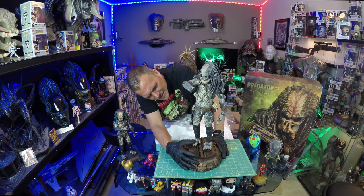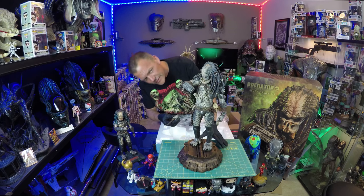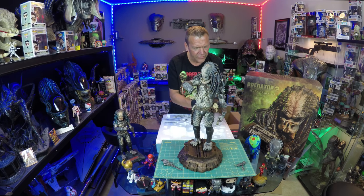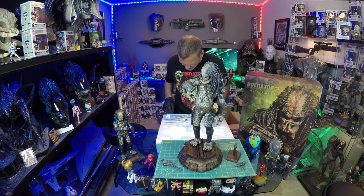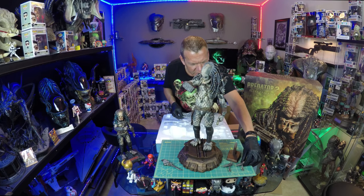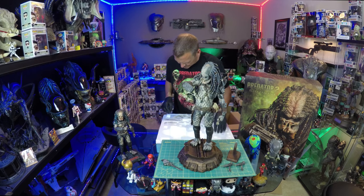Detail on this looks good. This of course is the hand with the pistol. Got his cannon. The standalone base for the xenomorph skull looks nice — nice detailing on that. So we have a second cannon; I have to see if it's an alternate pose or a replacement in case something happens.